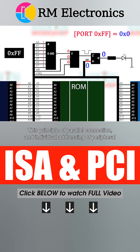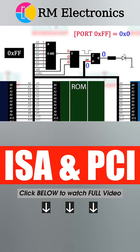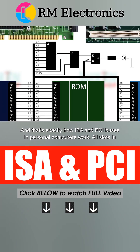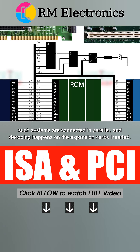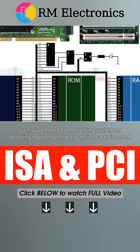The principle of parallel connection and individual addressing of peripheral devices with the help of decoding has been used in computer engineering for decades. That's exactly how ISA and PCI buses in personal computers work. All slots in such systems are connected in parallel, and decoding happens on the expansion cards inserted.